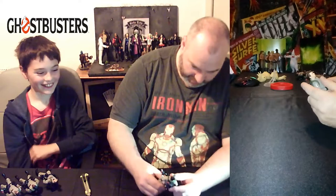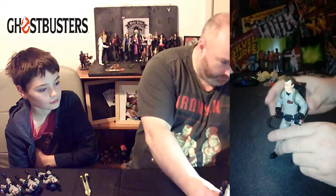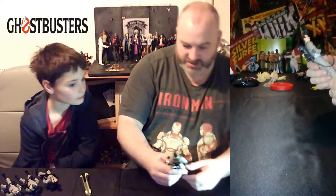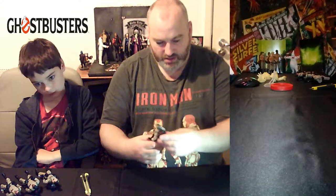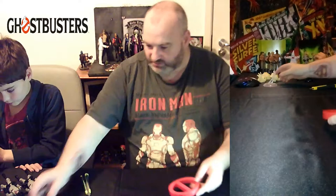Peter Venkman is actually a very good likeness of Bill Murray. You can see there's a sarcastic 'I don't want to be here' look on his face. There will be pictures at the end of the video so you can get a better look. Articulation is the same as all the previous figures: ankles, knees, hips, thighs, twist around, shoulders, elbows, wrists, and the neck. The Proton Pack is quite original. Another good set of figures overall.